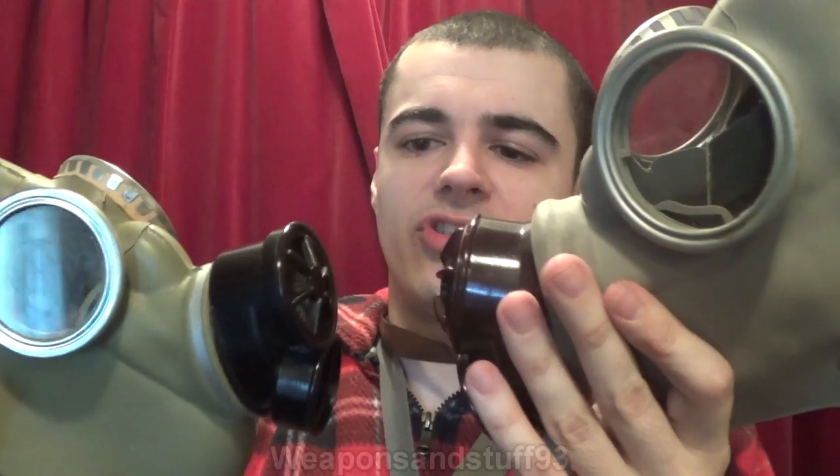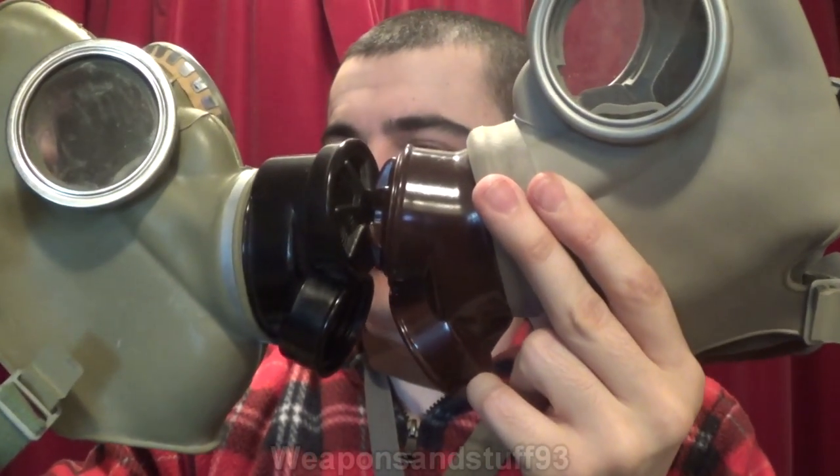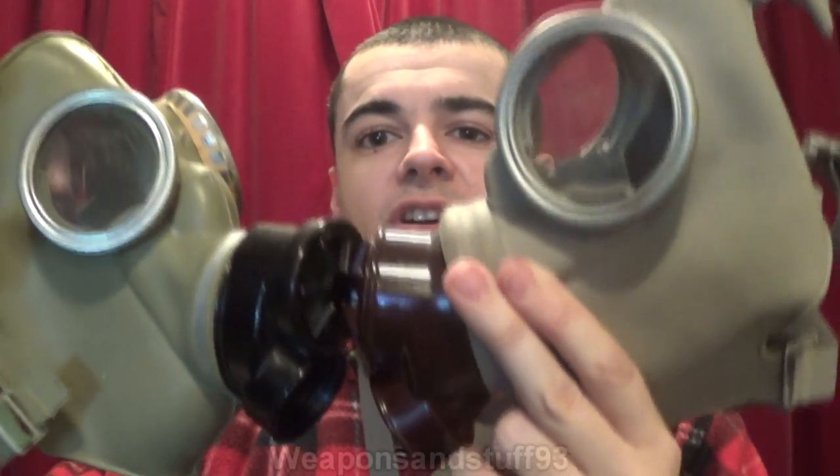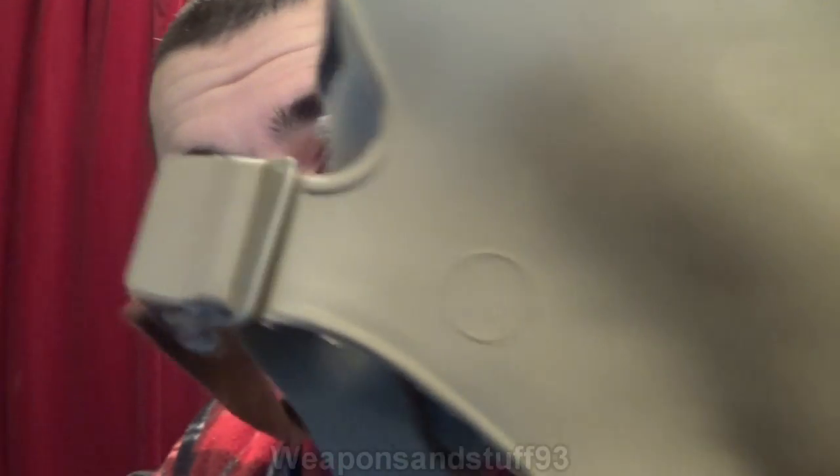Here is the Polish MC1, and as you can see, it is fundamentally the same mask. If I hold both of them up, the only difference is the valve assembly with the XL valve and intake valve is slightly bigger on the CM3. It's a bit annoying when you've got two masks like this with similar names. The CM3 has a slightly bigger valve assembly. Interesting to note that my CM3 is a size 4, whereas my Polish MC1 is a size 2 — you see there, 4 and 2.